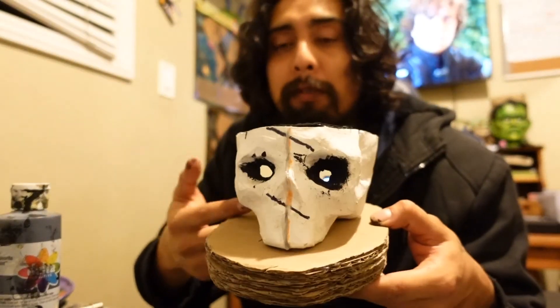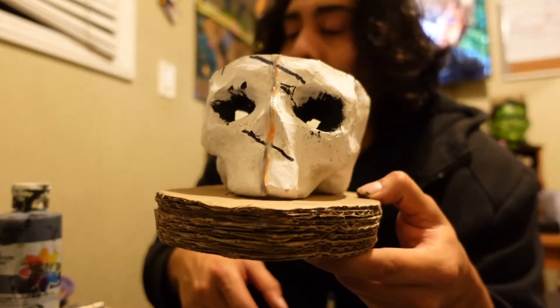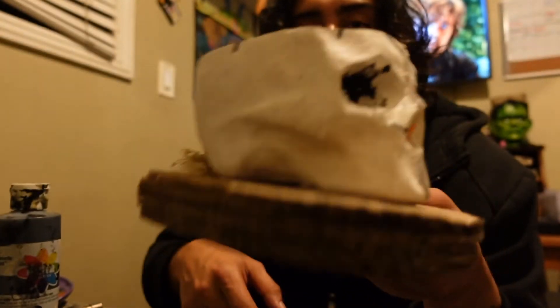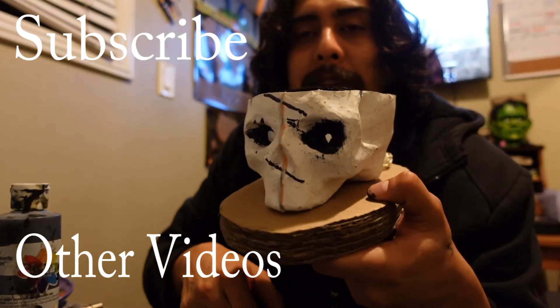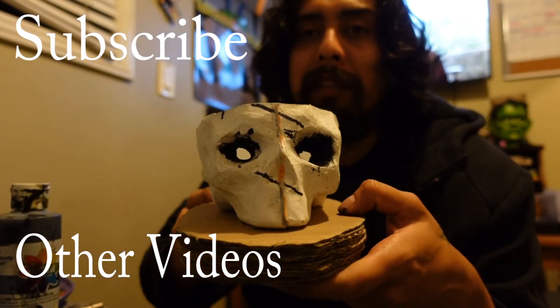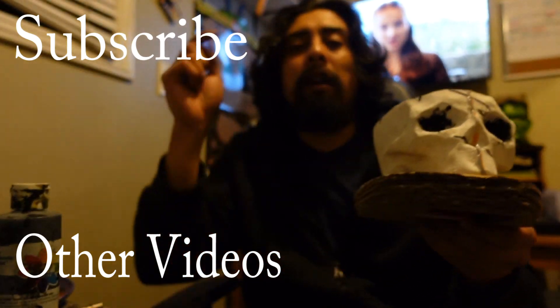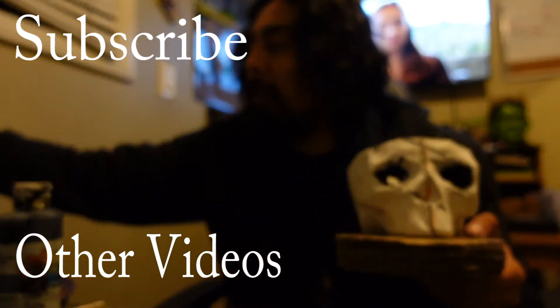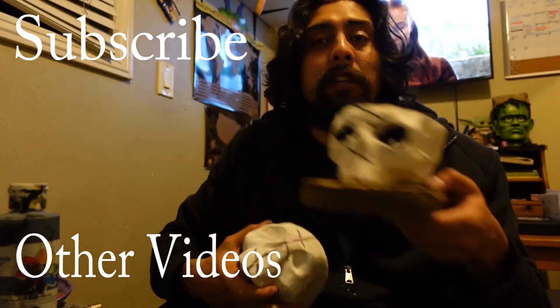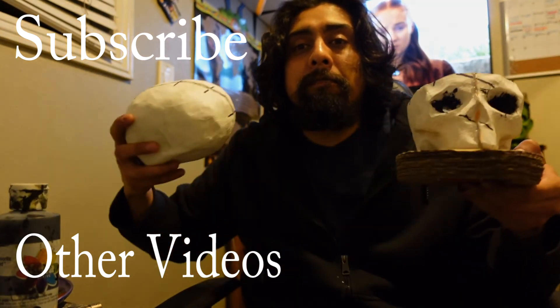Thank you guys for hanging out. Check out the Frankenstein video series. Thank you for watching the rainbow paper mache skull. Trust me, it's coming out pretty fast — I should probably be done within the next month. Comment down below: what do you guys think I should do with the other one I have? Check out the first video and bye guys.